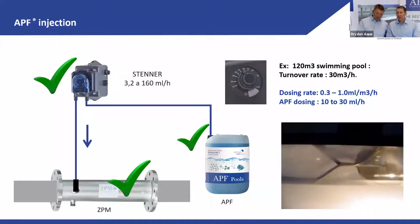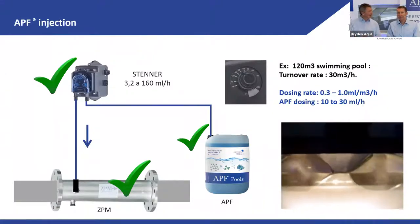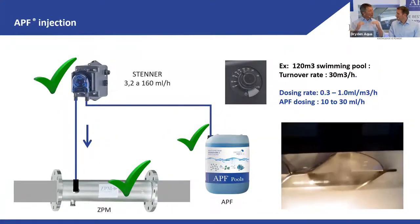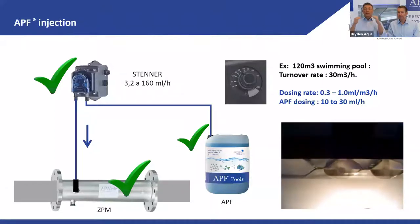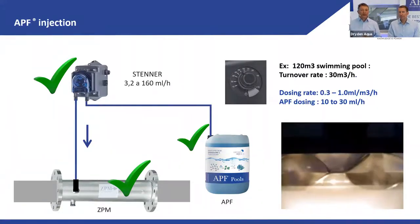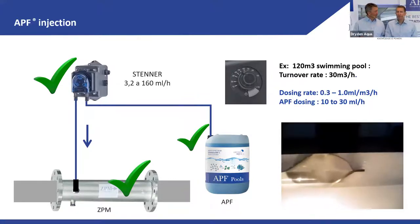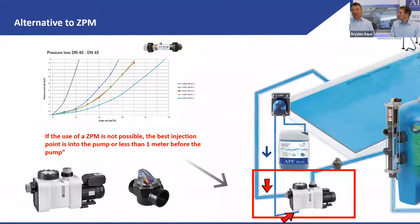For private pools, dose 1 mL per cubic meter of turnover. Our product is the highest concentrated on the market. The goal is at minimum one 20-liter bottle per season — remember the Estée Lauder factor: premium products deliver premium results.